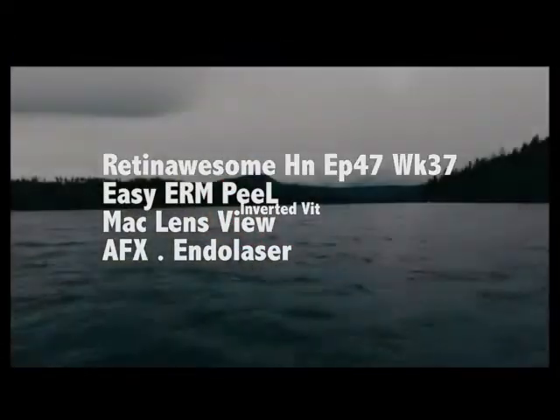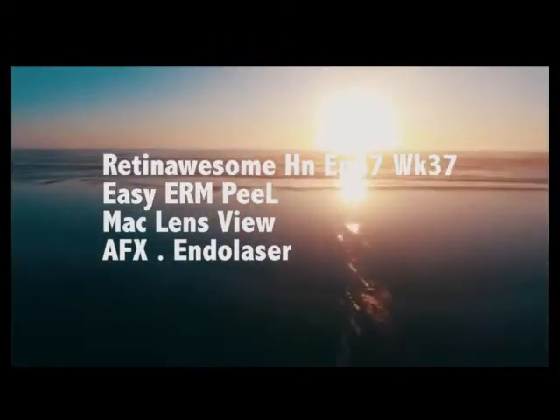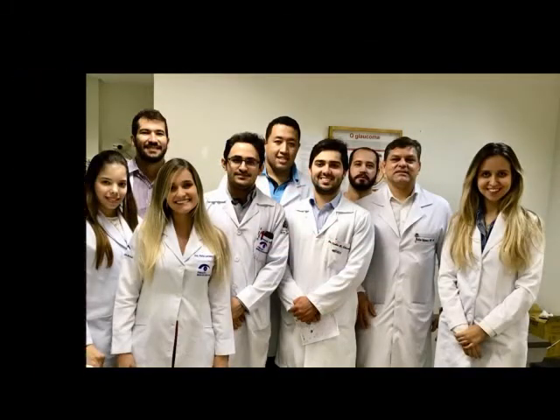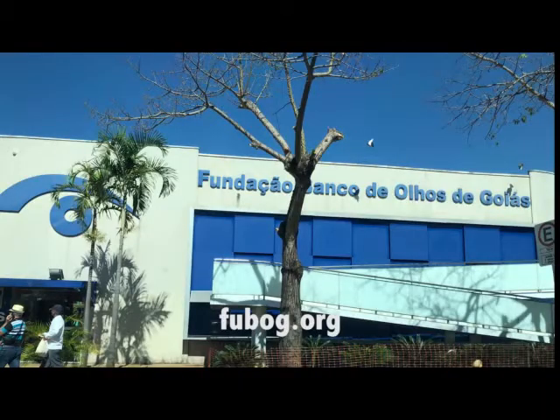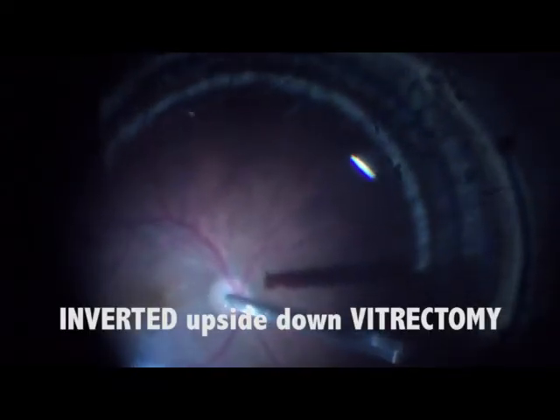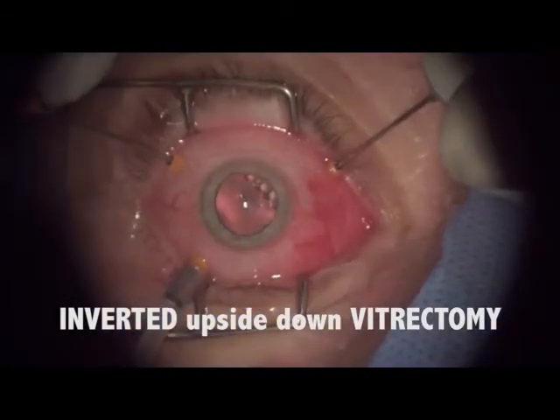This is Retinal Sump Episode 47: Easy Epiretinal Membrane Peel. That's Inverted Vitrectomy at the iBank Foundation in Goiânia, Brazil. We did our fellowship in Toronto, Canada. This is Inverted Vitrectomy.